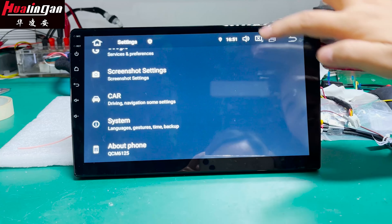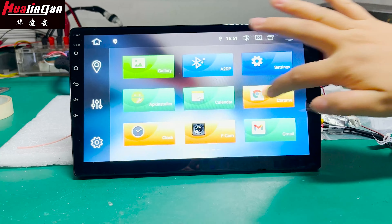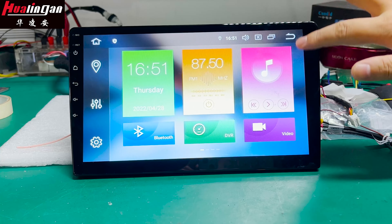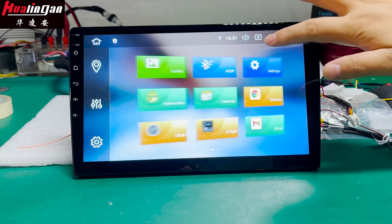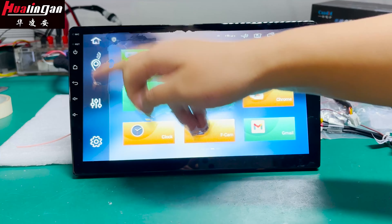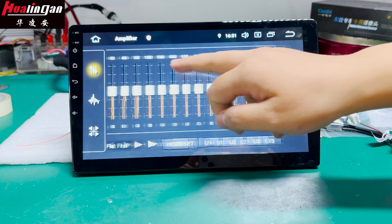After you buy this monitor, you can fit it with different frames to install it in different cars, like the Toyota Camry, Highlander, and other models. There is also a shortcut path for accessing different functions quickly.